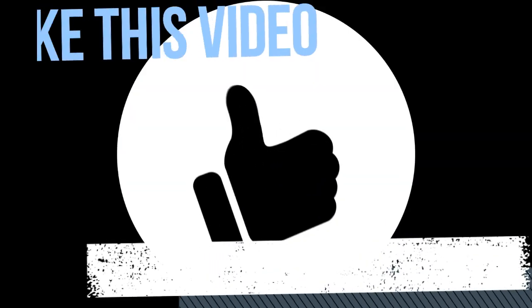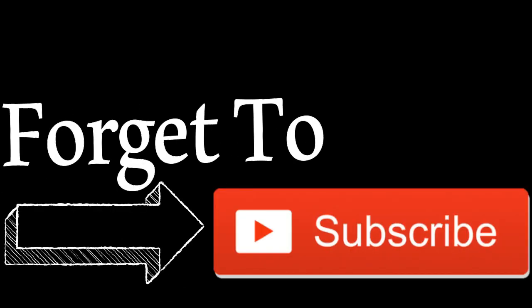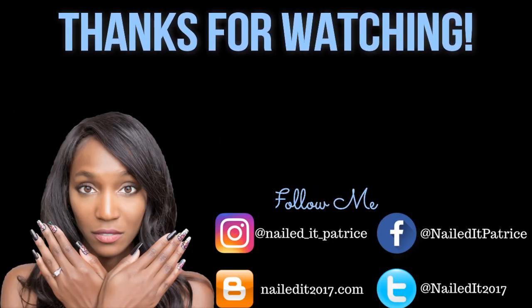If you guys like this look, don't forget to give this video a thumbs up. And if you haven't subscribed to my channel, don't forget to hit that subscribe button. As always, thank you guys so much for watching and I'll catch you in my next video — bye!